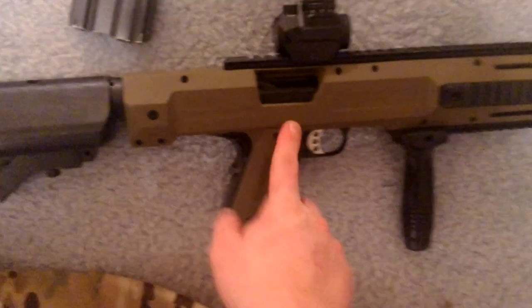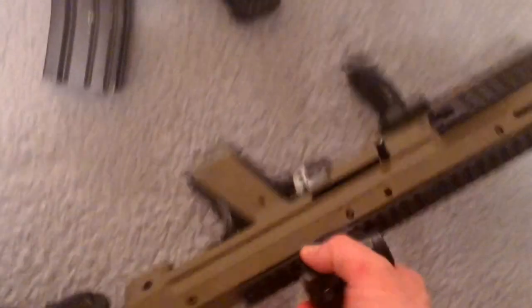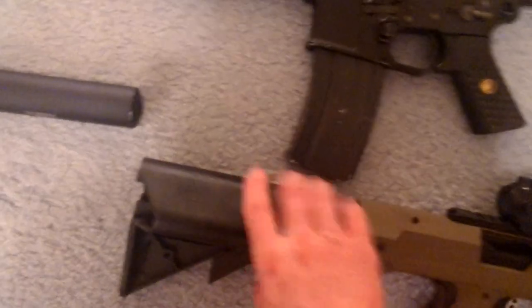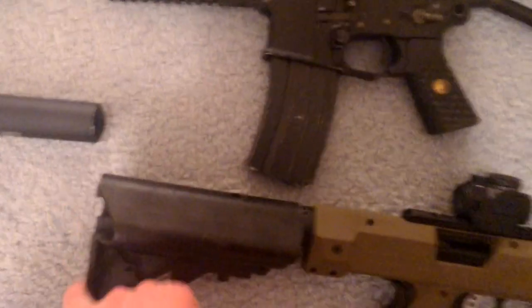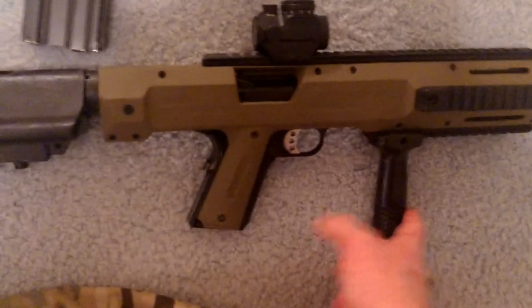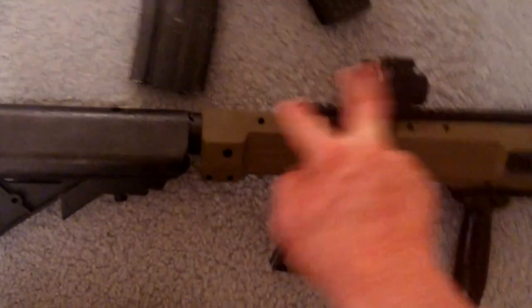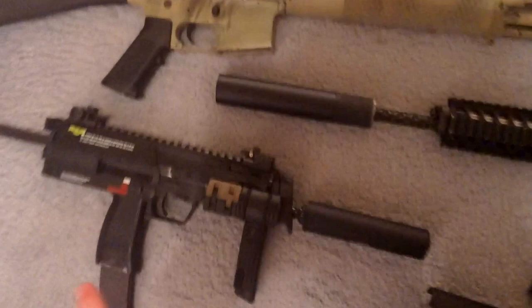This is a Tokyo Marui M1911 MEU carbine kit with the 150% spring set, Classic Army crane stock with the plate removed, normal foregrip, A&P Tactical combat scope — it's not tightened — and then on here it's an A&P railed red dot. I took the red dot off of here.